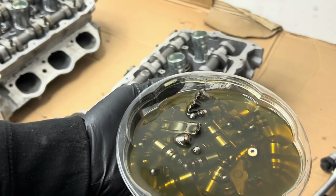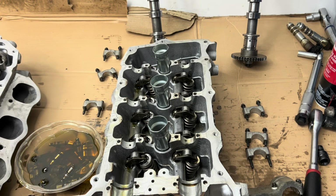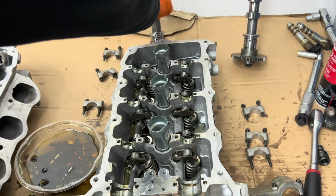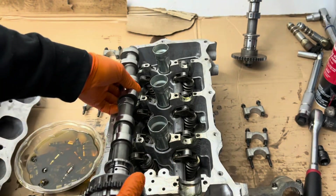I had the lifters and rockers soaking in oil. Even though I've run these cams before, I'm still going to apply a little bit of assembly lube. If you don't know, these are also the MACE cams.